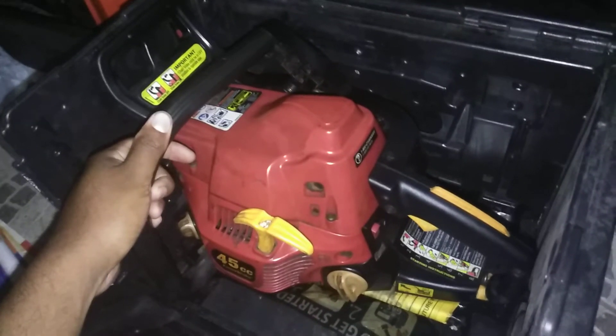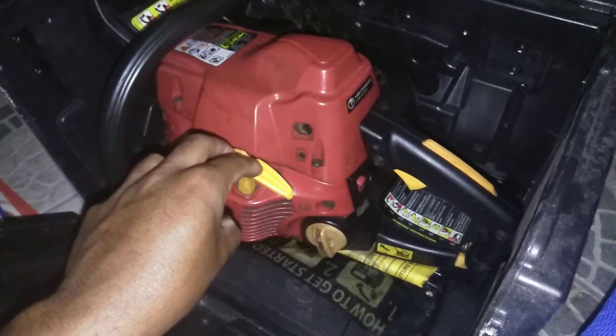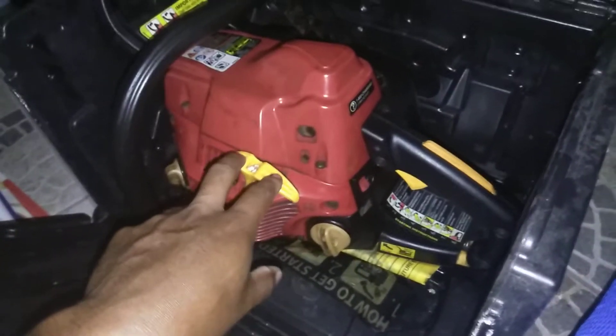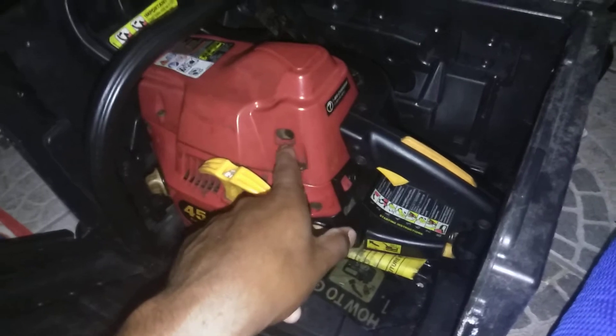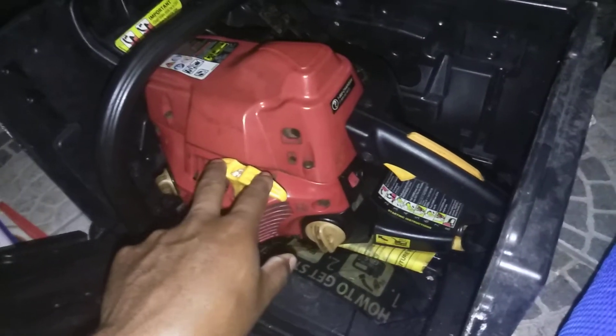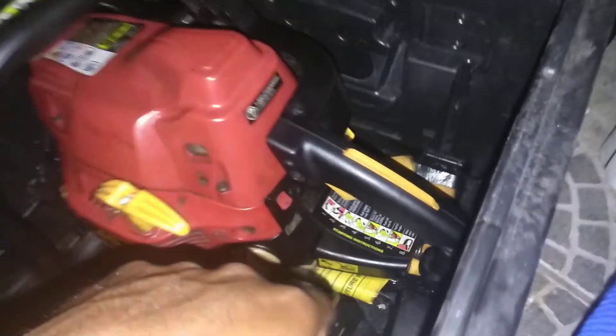I bought this yesterday off Facebook for 45 dollars. The guy was saying the last time he used it was during the last hurricane here in Florida, and he just had it sitting in his garage. He was listing it for 79 bucks and I messaged him — would you take 45? He said okay. It came with the box, instructions, bar and chain oil, and a little miniature gas tank. I took it home and found the prime bulb was shot.